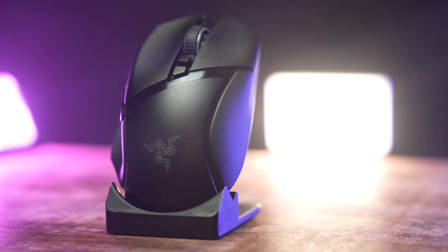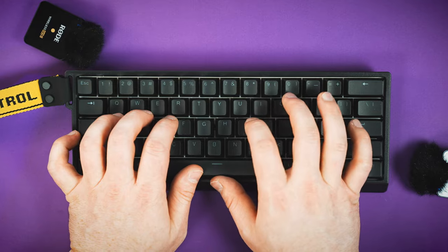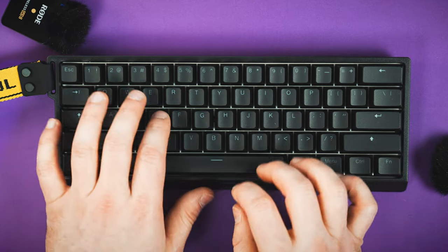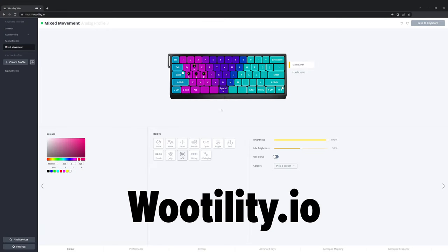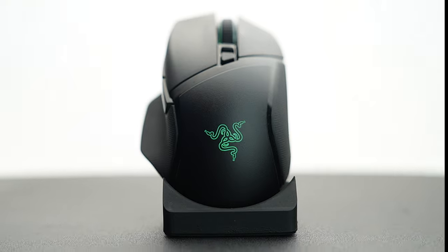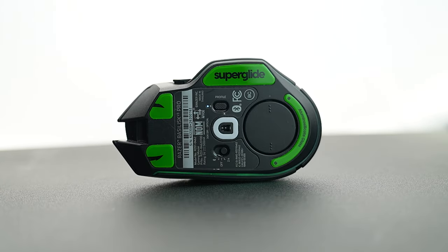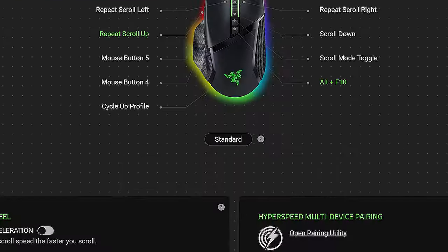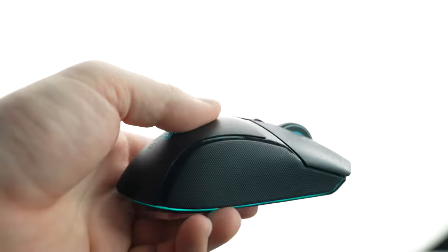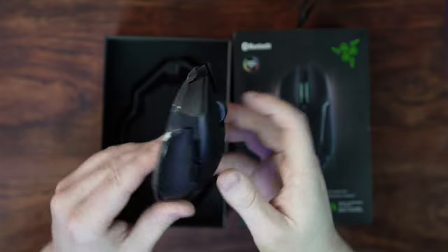I don't really enjoy installing mouse software on my PC. The Wooting 60HE is an upcoming keyboard I'm reviewing — the way they handle software is very interesting: there is no software, you just go to wooting.io, make your adjustments, and write it straight to the device. Mouse manufacturers should pay attention — this is a much better solution. That said, the amount of features available in Synapse were a pleasant surprise. Word of caution: disable auto-updates — they're enabled by default and they'll screw you over.